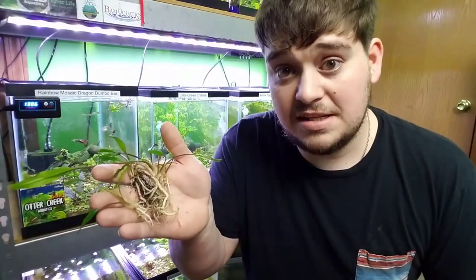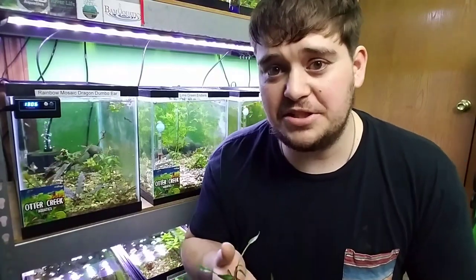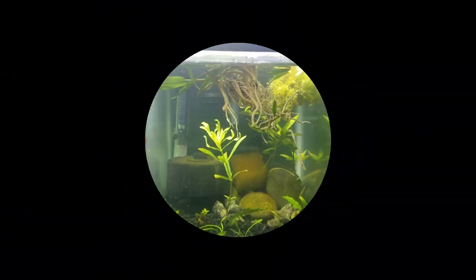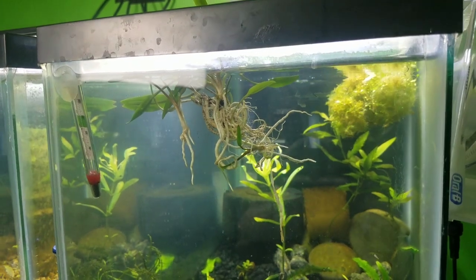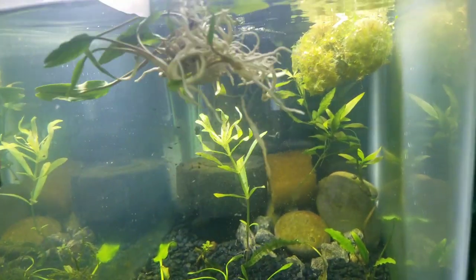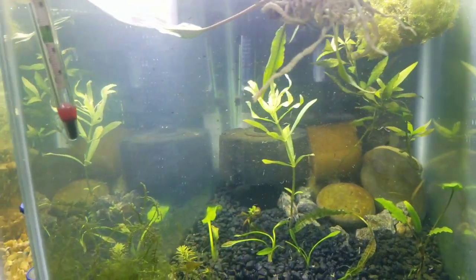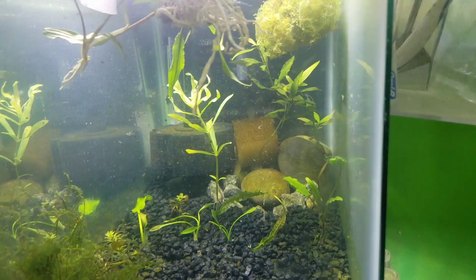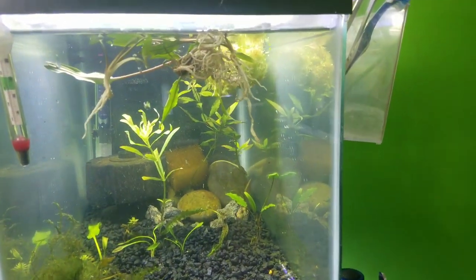Now that we've got that finished, you can see here that I have seven different cryptocorynes. This is such an important part of this step because now I can split them up into seven different aquariums, or I can space them out evenly and put all seven in the same aquarium. I like to just float them in an aquarium while I'm doing the planting — that keeps the roots nice and wet so they don't dry out.